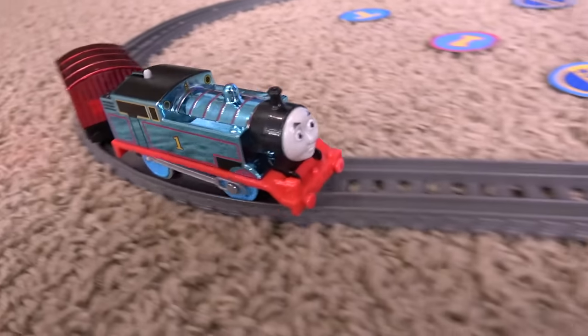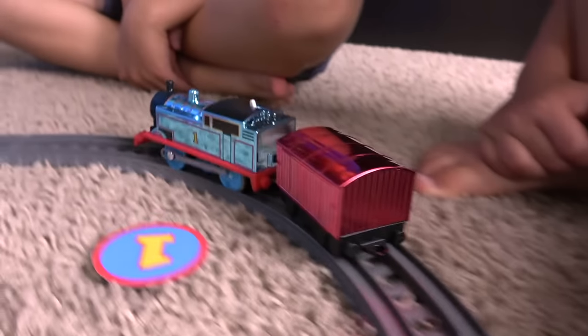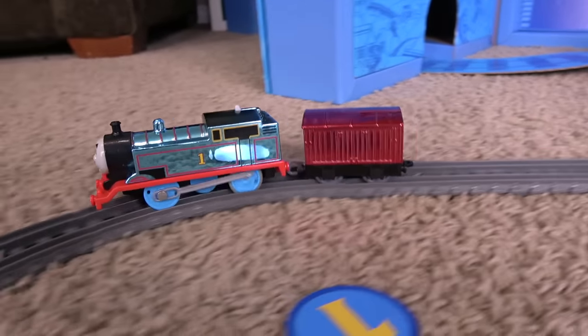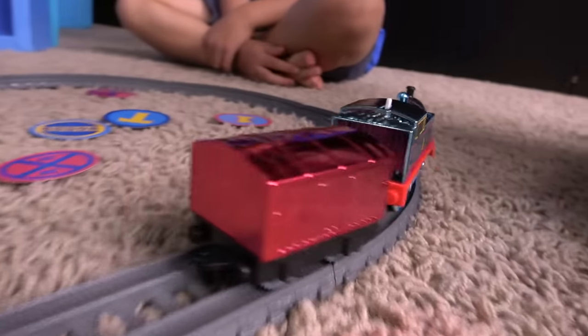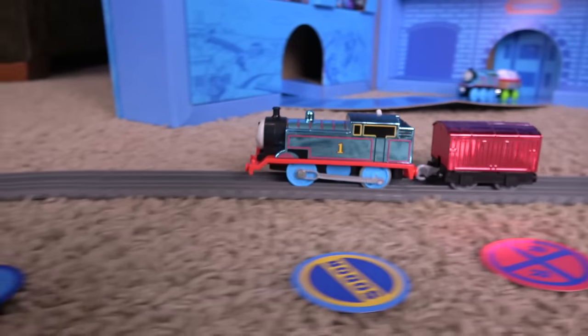Here he comes down the line — Celebration Thomas! The light reflects right off of both the train and the baggage car! It's really beautiful — that's all I have to say about that! This guy's really going — do you think he would be a racer? I think he is going to be a racer, that is for sure!